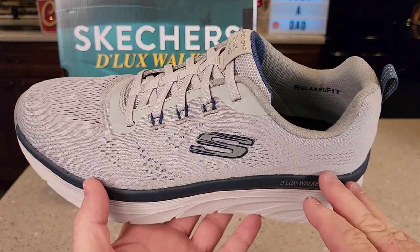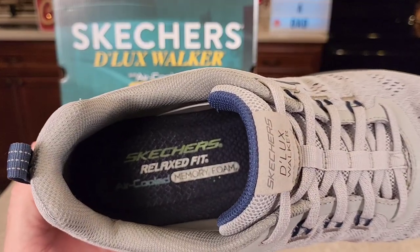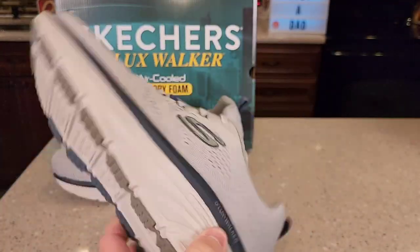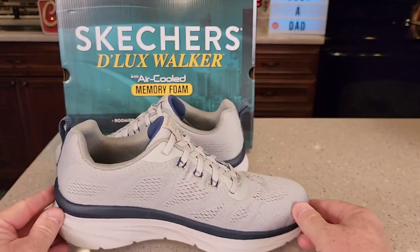Sometimes I wear an 11 and a half wide, but I got the size 12 and they do seem to have a lot of room up front. They're called a relaxed fit air-cooled memory foam, and these do breathe. I just think they look really stylish and feel really nice.